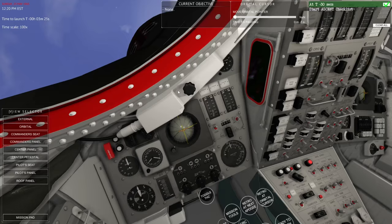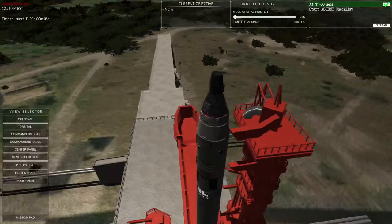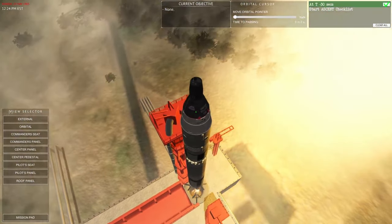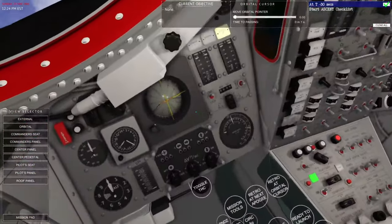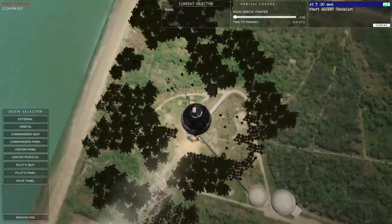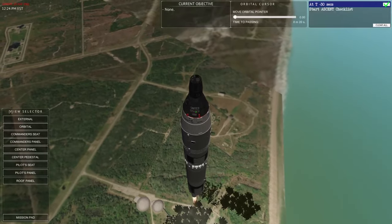Keep in mind that with this particular launch escape system — the ejector seats — we only have an effective ejection altitude of about 20,000 meters, so we have to use it a little earlier than the Mercury's LES. Ignition — liftoff. We have liftoff. We'll just get a little bit of altitude so we don't fly straight into the ground and give our parachute some time to engage.